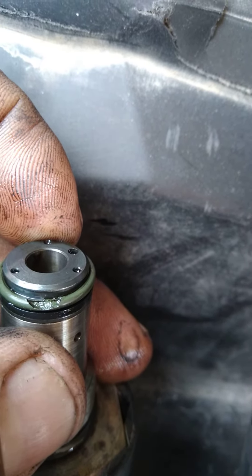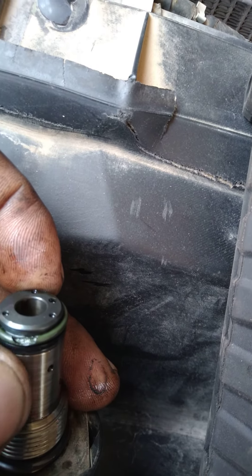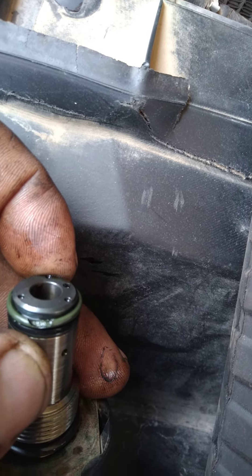We were only getting about 10 pounds of pressure — first we had nothing. We changed the o-ring, the check valve, and the filter, but the steel seat was still the issue. It was probably leaking here because it doesn't hold the pressure.